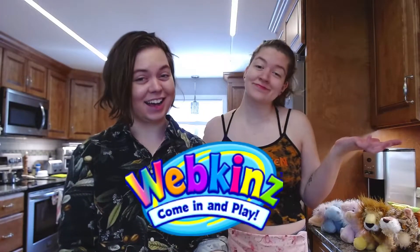Webkinz — an old child's game, or a culinary masterpiece disguised as an old child's game? Today me and my sister are going to get to the bottom of this age-old question.